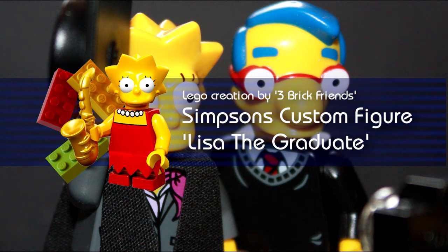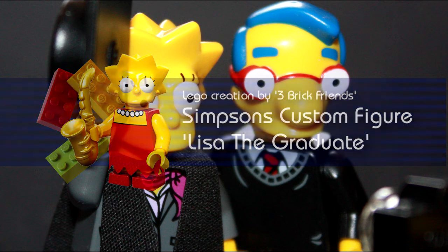Hi, I'm Mike from Three Brick Friends. Today I've got a custom Simpsons mini figure to show you.